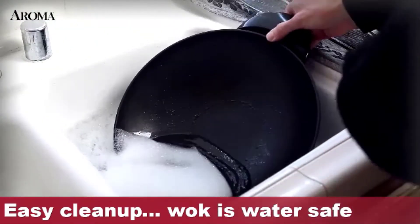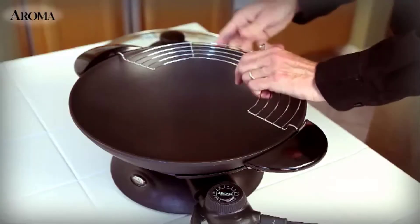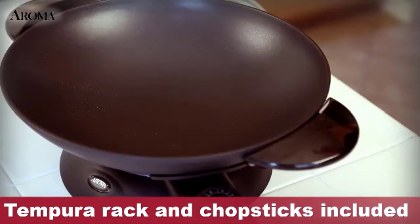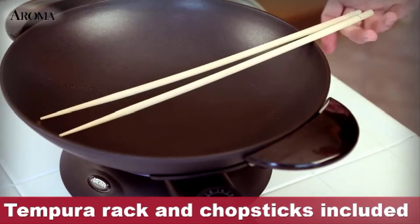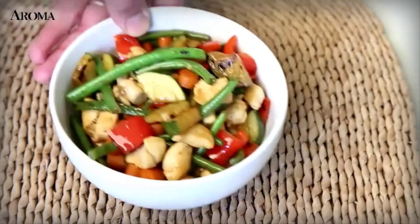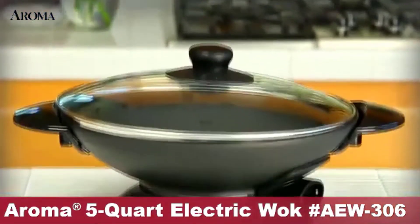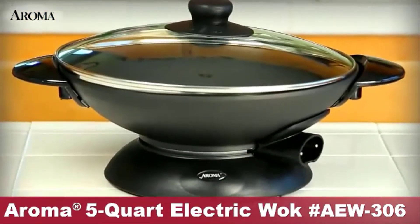Immerse the wok and lid into water for cleaning. The wok also includes a rack to allow tempura to drain after frying, and extra long chopsticks for preparing food. Fresh, authentic stir fry is now as easy as plugging in the Aroma Electric Wok, product number AEW 306.